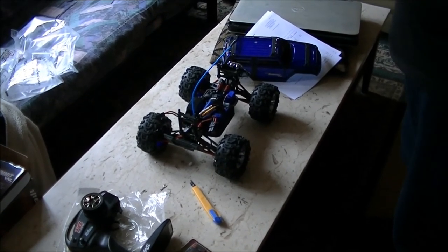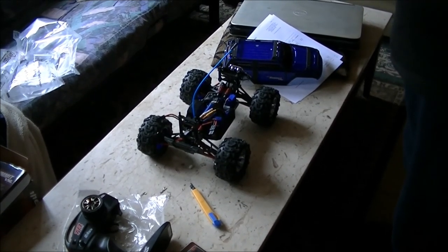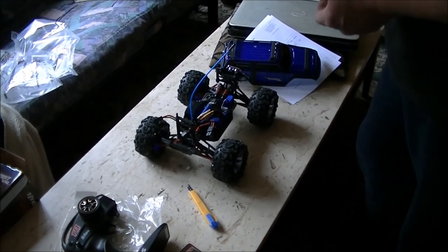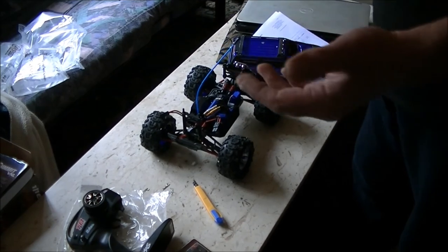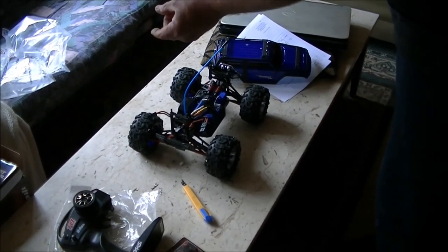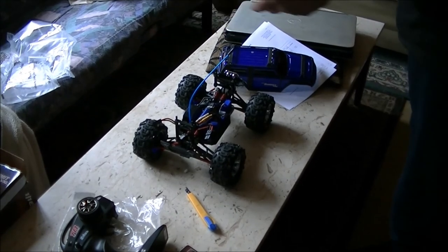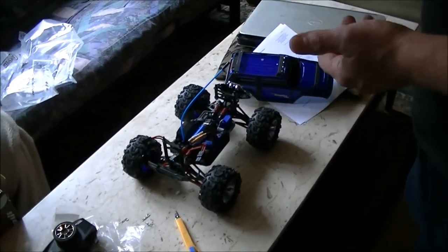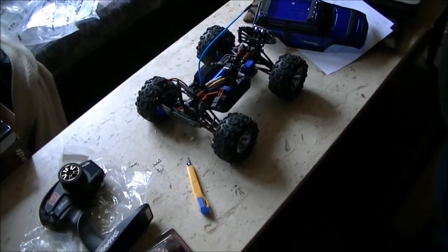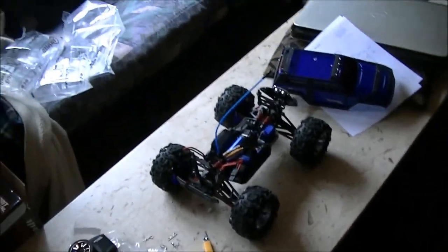When I emailed them back about what they told me they found, I also mentioned the lack of range. They said they put a longer antenna tube on, but come on — this is 2.4 GHz stuff. I've got little dinky antennas that long coming off my GT3 and I get 300 feet. So why do you need such a long one on these?